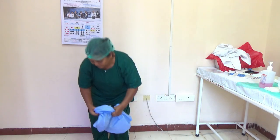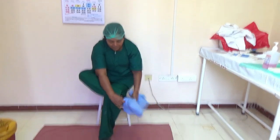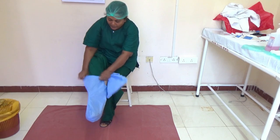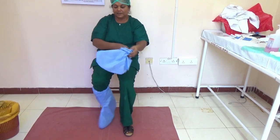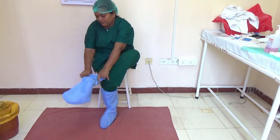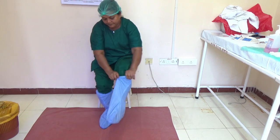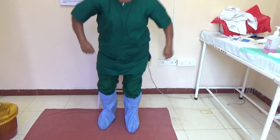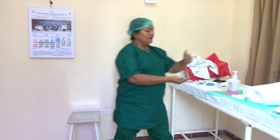When you wear the shoe cover, you can sit comfortably. It has to come till the knee. The same way the other shoe cover — you can pull it till the knee. After wearing the shoe cover, we may have touched our shoe, so you have to do hand hygiene.